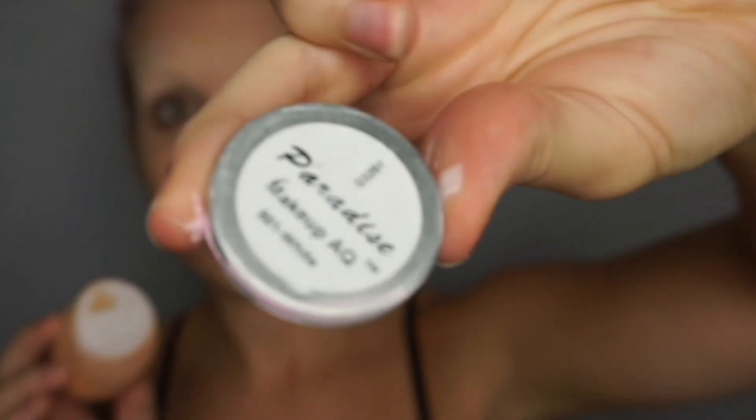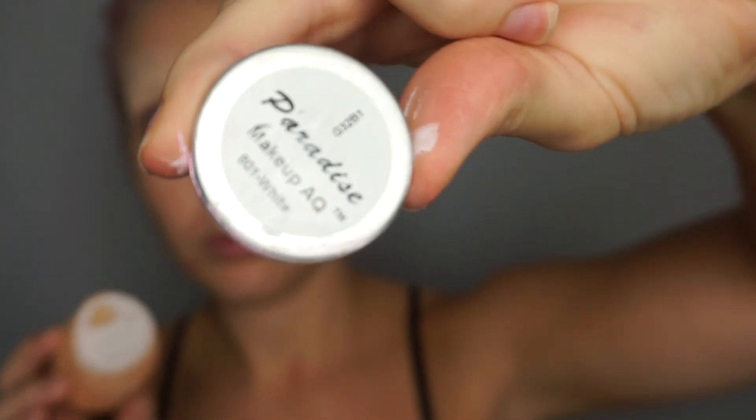I'm using the Mayron Paradise Paints basically throughout this whole tutorial — the only thing that's different is an eyeliner and you'll see it. I'm just creating a color wash of white all over my face to start creating that washed-out look, and then we're gonna build on that.